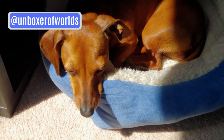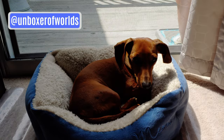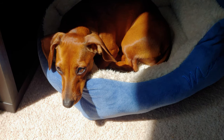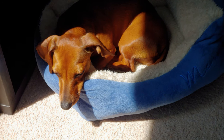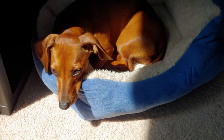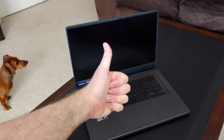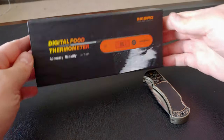Hey folks, Unboxer of Worlds here with another unboxing video. But first, let's get real for a moment. There's a tough reality when you're a small unboxing channel, and that is, a lot of the time, you're paying for the things you unbox out of your own pocket. So sometimes I'm unboxing an awesome gaming laptop it took me months to save for. But other times, I'm unboxing something like this.